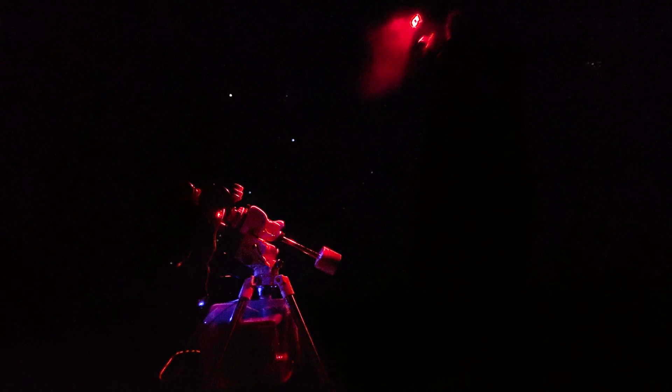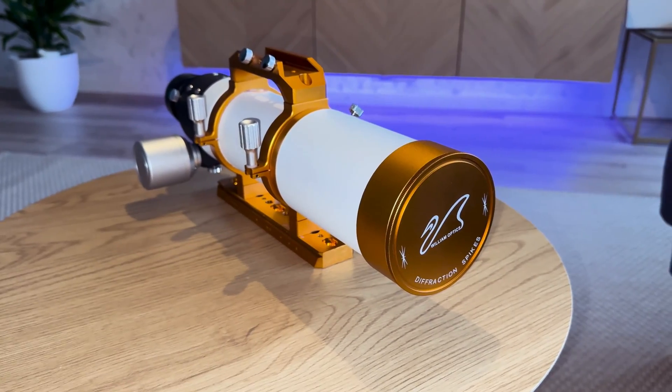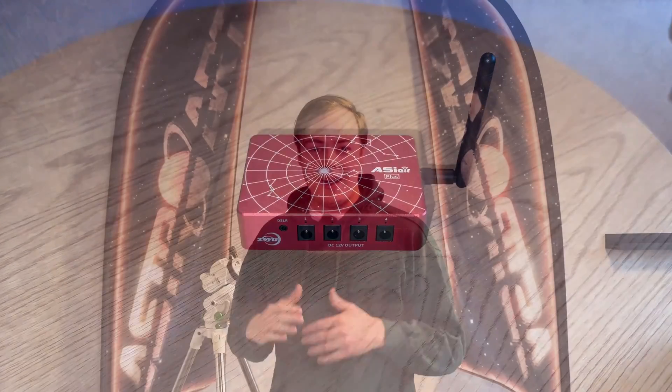Starting astrophotography might be confusing and difficult when you don't know much about this hobby. My experience as an astrophotographer has been the opposite — astrophotography can be an affordable, portable, and user-friendly experience. It is a journey that helps you with all aspects of your life and gives you a sense of belonging. In this video I'm going to walk you through a list of portable, affordable, and easy-to-use astrophotography gear, and show you a final image taken with beginner-friendly gear. So stick around to the end.